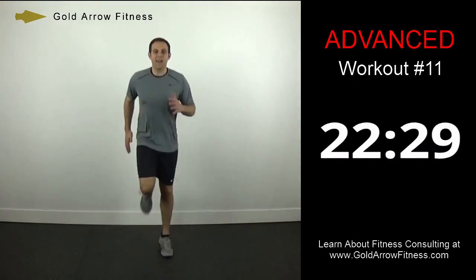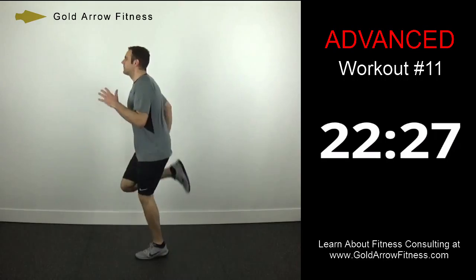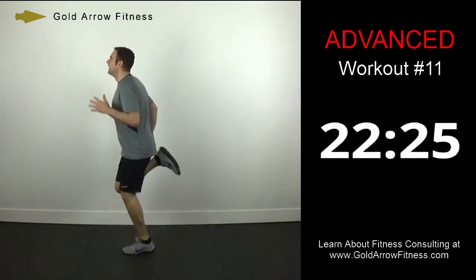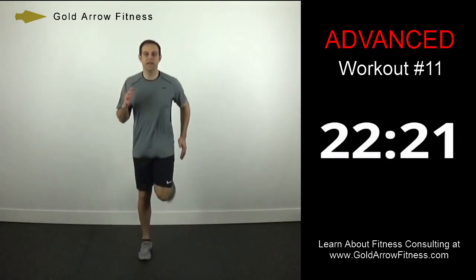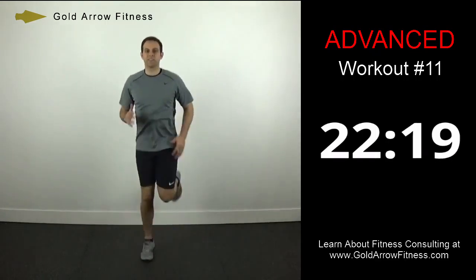High heels — so now they're coming up high and fast. Bring them all the way up, kick yourself right in the butt.